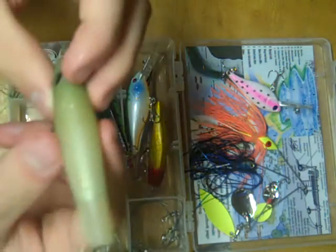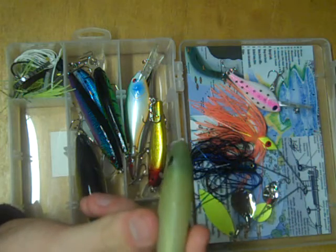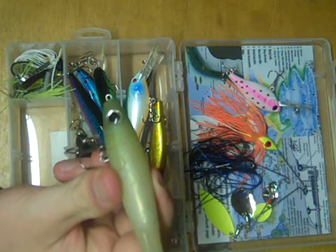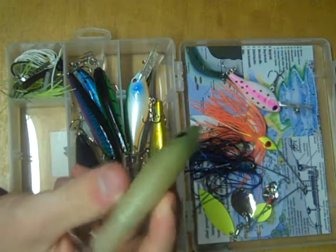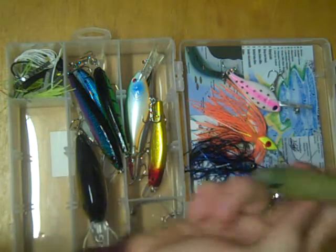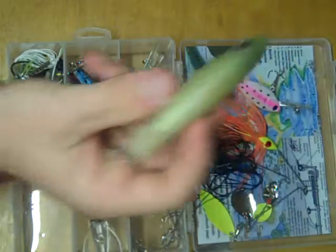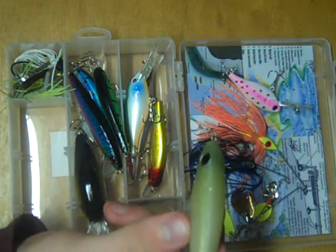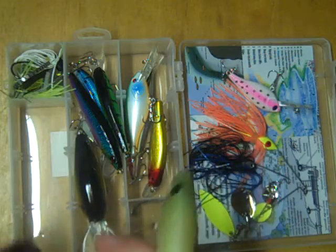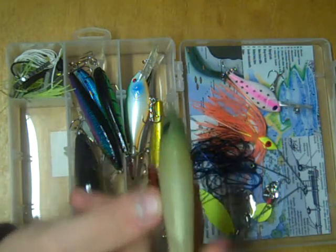Next, we have a very cool soft-bodied glider jerkbait. These are cool lures — they're kind of difficult to fish and take a little bit to get used to, but once you get the hang of it they're super effective. Cast it out, give it short jerks, and you should be able to get it to go side to side, maybe a little up, maybe a little down. The key is that when you jerk it, make sure immediately after you give it enough slack to go off to the side — it can't go off to the side if you keep the line tight.